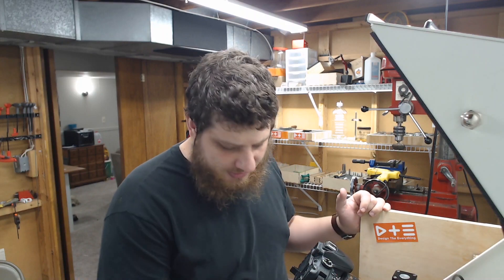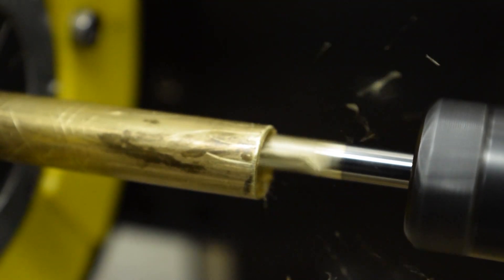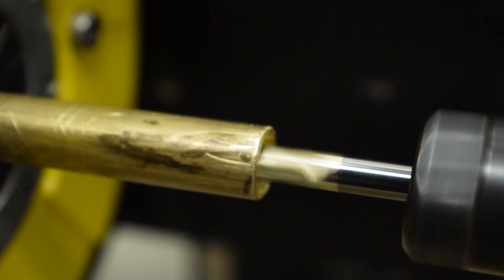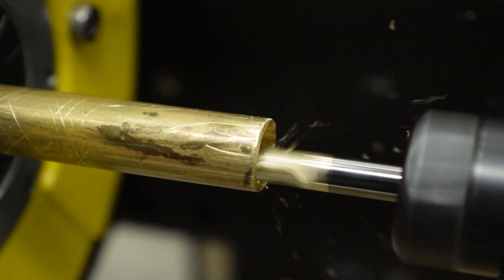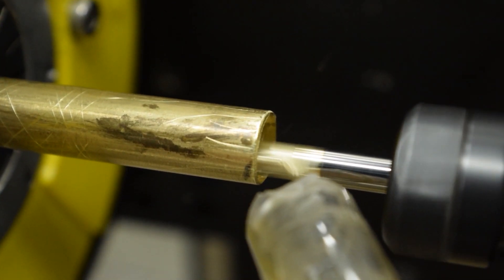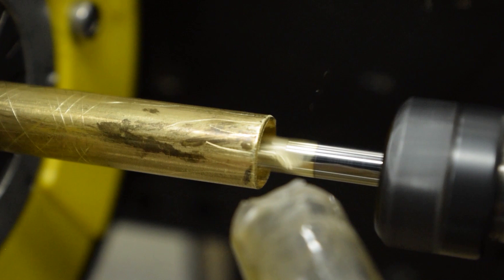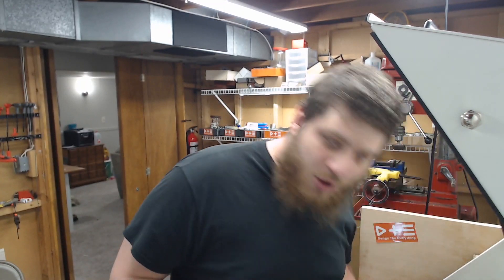I was getting some chatter so I just slowed it down. Still getting worse chatter — that's maybe not great but it's better. I wonder if it's re-cutting chips here — I'm gonna turn on my blower.